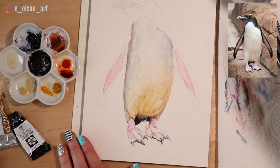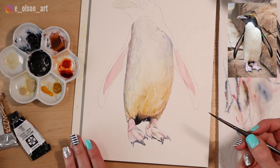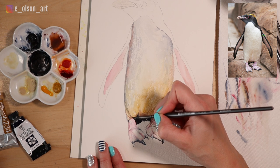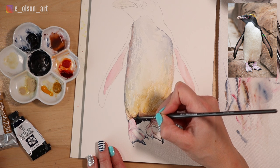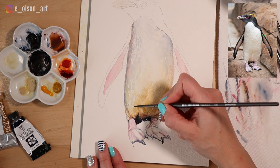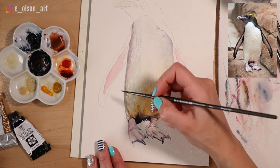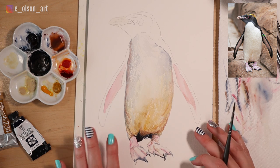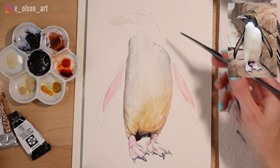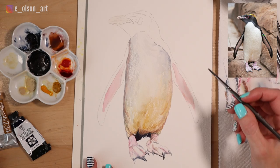The environment around a subject really affects what colors you'll see within the whites. In this case the penguin has these pinkish yellowish rocks around him, which I think his belly is picking up some of that color. It's important to observe that in your reference photo when you're deciding what colors to look for in the white. We've got tons of color in that white now — he's looking pretty good, and we may have to go darker once we start adding the black.